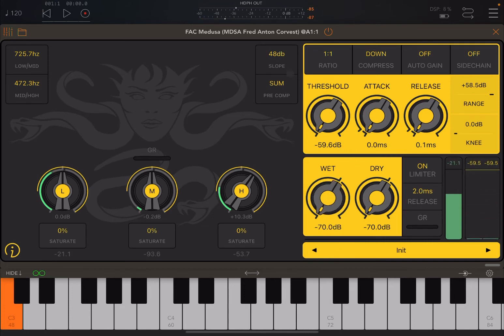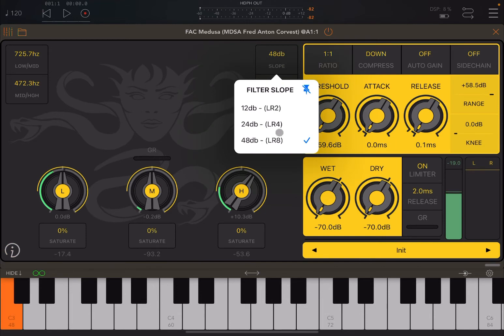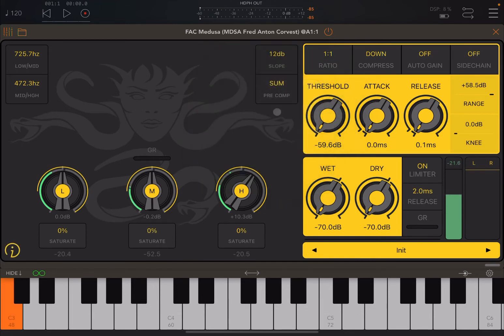You could really hear the difference as I was changing the filter slope. Let's set it back to 12 dB. Underneath, you have a pre-compression setting, which is set to 'Sum' at the moment — it takes the sum of the three bands — but it can also act individually on each of the three bands. Let's now act on the threshold.